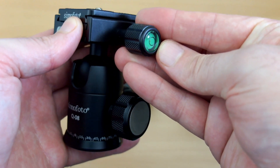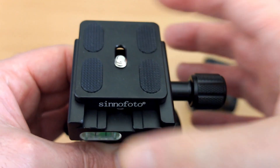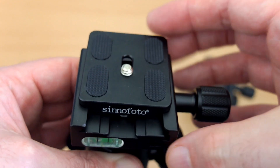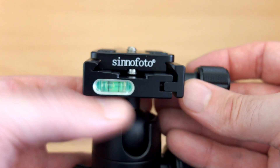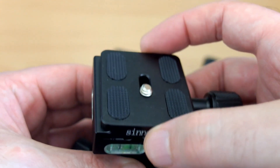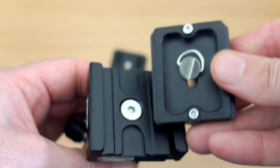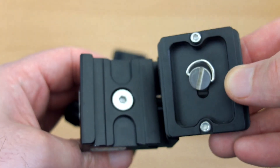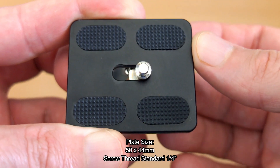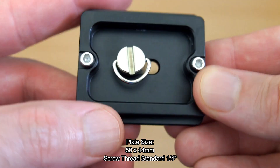All three have spirit levels and the same basic head design at the top. They all use the Arca Swiss style release system — if you slightly loosen it, the plate stays on top and won't come off unless fully loosened. There's a spring-loaded mechanism so you need to loosen it further to remove the plate fully. That's a safety feature. The plate size on all of these is the same: 50 by 44 millimeters.